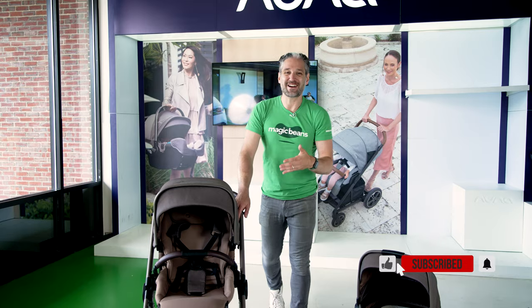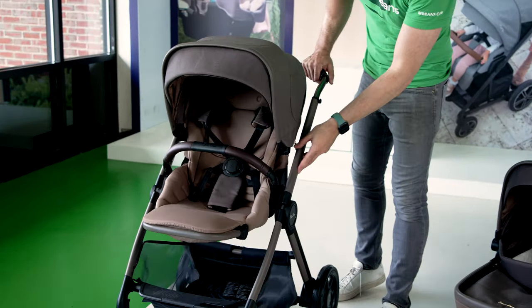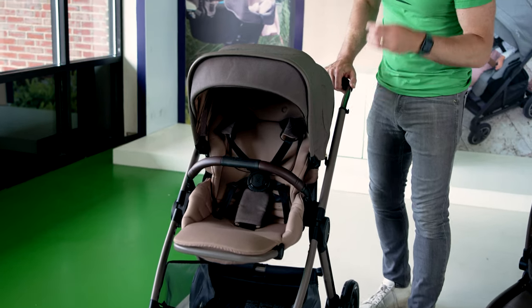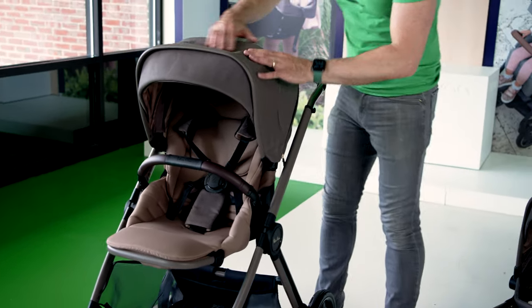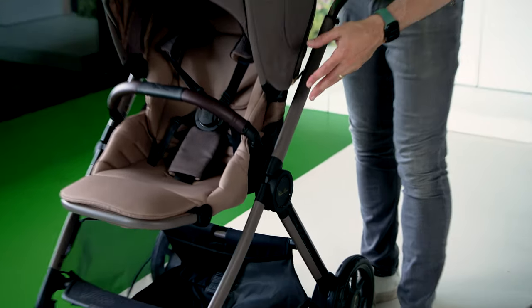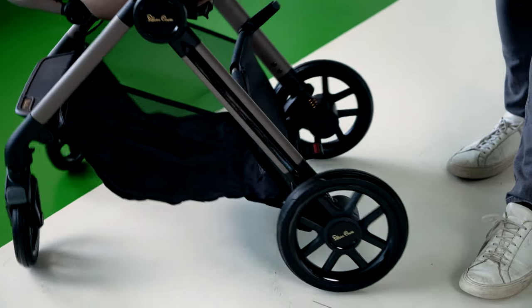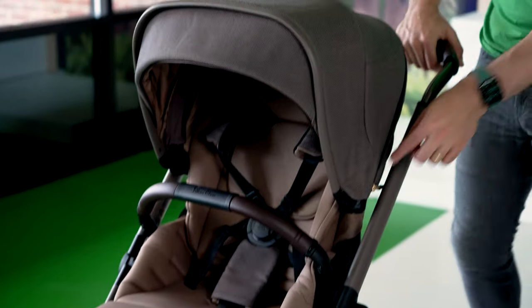So the Silver Cross Reef — here's why it's nice. It's really in the fine detail. Whether it's the textiles on the canopy, the color of the frame, or the gold suspension that you can see, they just thought of every fine detail of this stroller. So if you're looking for a stroller that is both elegant and functional, definitely look at the Silver Cross Reef.